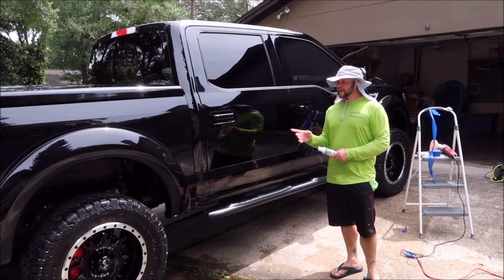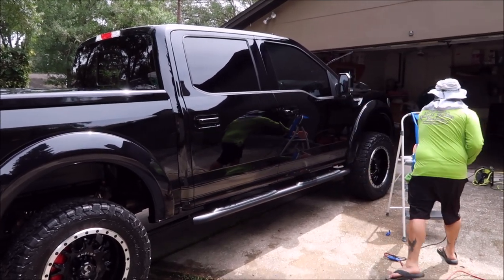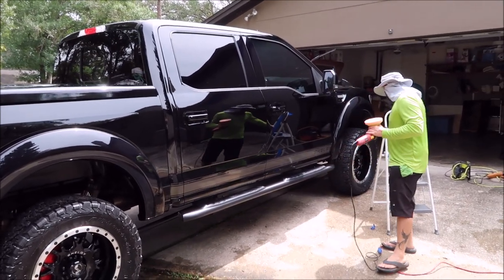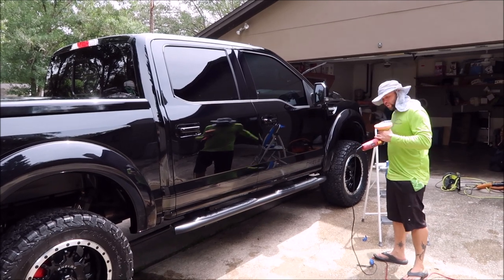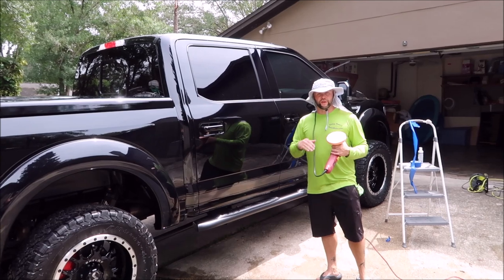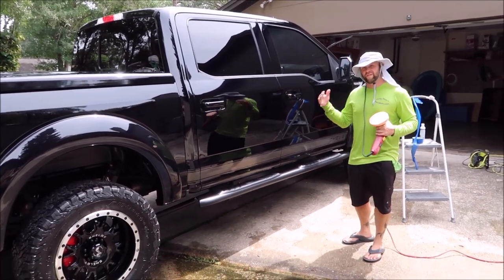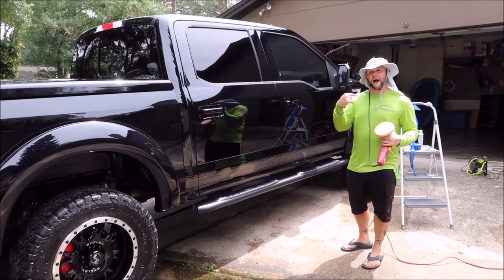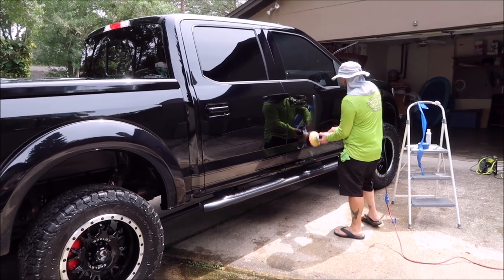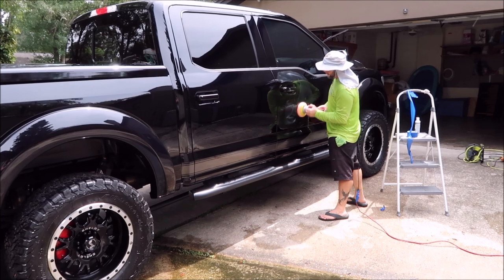I'm about to start polishing this Shelby F-150 with Universal All-in-One. The beauty of this polish is it works fast and it works great. It's water-based, so it has less of a working cycle than your oil-based polishes, and the benefit to that is you get more work done faster. You guys know I'm all about getting my work done faster without cutting corners. So I usually do a two-by-two section, so half of this door is what I'm going to start with.